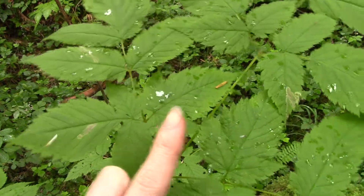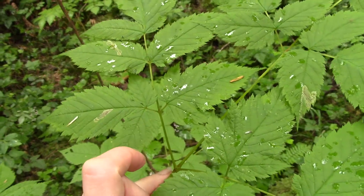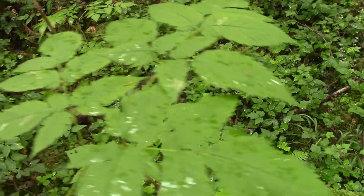But then you can see it branches again, so that would be twice compound. But then it also branches a third time with these extra little leaflets, so it's a three times pinnately compound leaf.